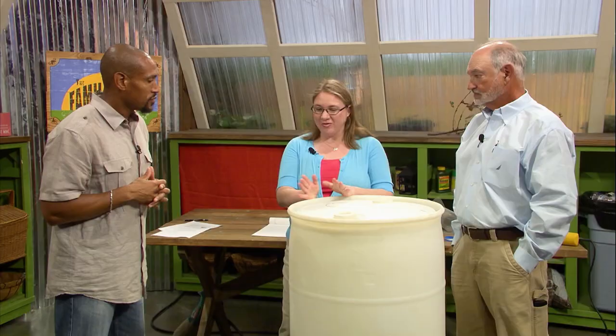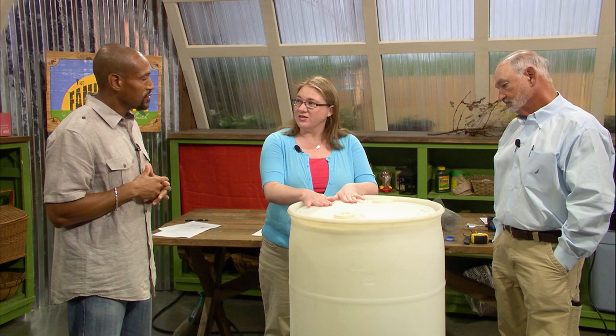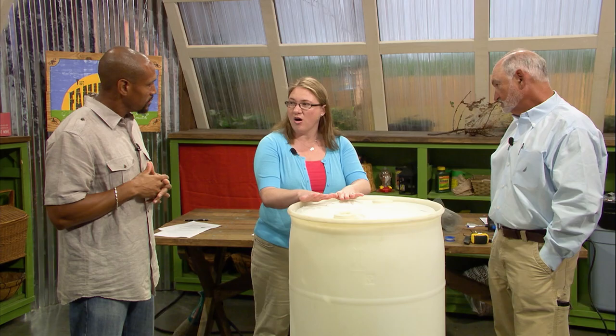To get our rain barrel going, first you have to have the barrel — a nice food-grade barrel, good quality. And then you have to cut the hole in the top. I would say at least a four-inch hole. You can use a hacksaw or something like that, or you can buy a hole-saw bit that goes onto your electric drill.